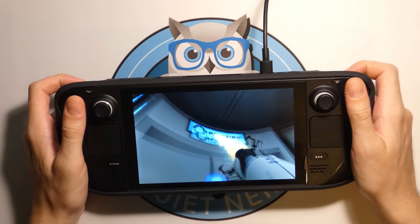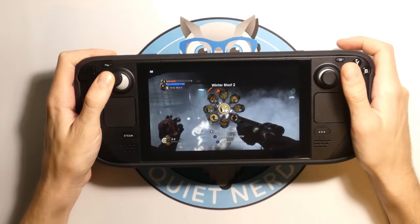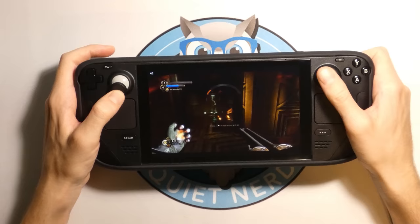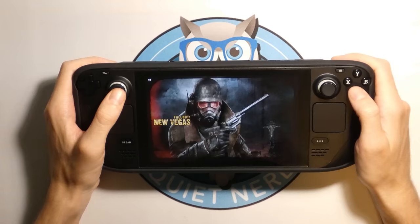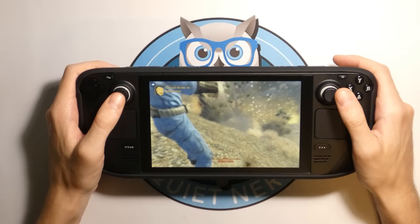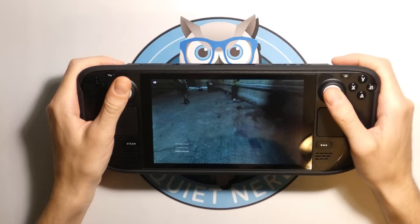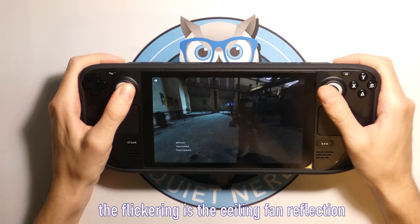I then went ahead and tested some more games. First up was Bioshock 2 Remastered — overall the game ran super smooth, I didn't have to change any settings. Next, Fallout New Vegas — considered compatible with the Steam Deck, and I found no problems playing it. Didn't have to change any settings or remap any buttons, it just worked right out of the box. Next, let's try Half-Life 2 — and just as you'd expect since it's a Valve game on a Valve handheld, it ran beautifully with default settings, no problems.